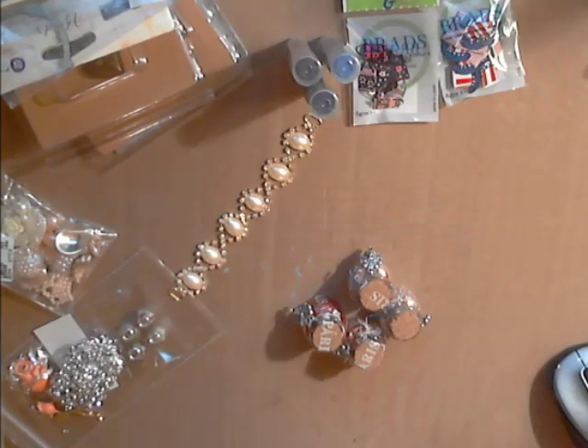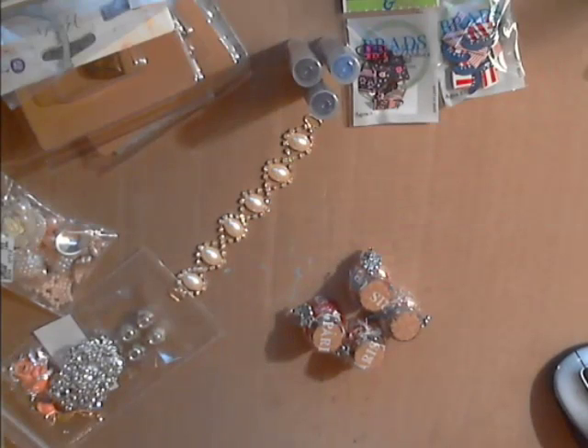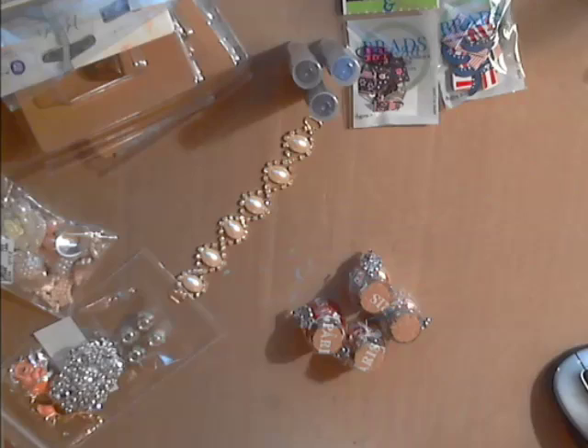Deb carries these glassine bags — and I could be saying those wrong — and they're great for altering. They come in a set of ten.